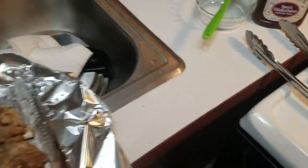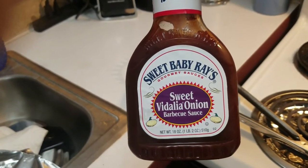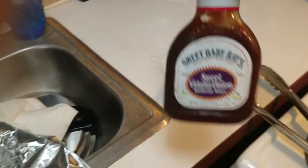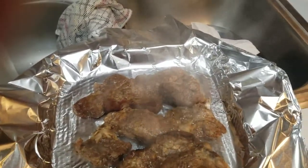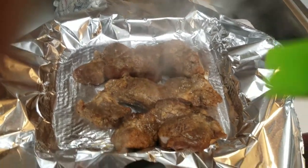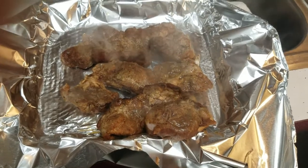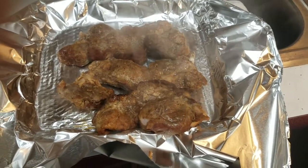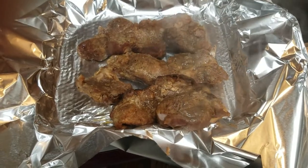Now I'm going to take these ribs and coat them with Sweet Baby Ray's barbecue sauce. I've got my silicone brush and some aluminum foil. I'm going to rub them good with that barbecue sauce and put them in the air fryer for about 10 minutes. I'll show you what it looks like when I'm done.